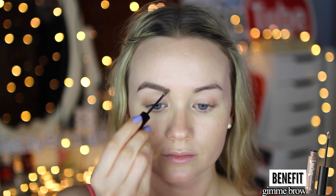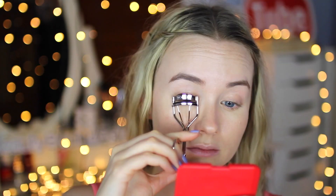Adding a little MAC Pro Longwear Concealer under my eyes and filling in my brows with the Benefit Gimme Brow — it has tiny little fibers that attach to your hair, making your brows look fuller. Next I'm curling my lashes, but first I'm slightly heating up the curler so my lashes stay curled longer. This will really open up the eyes.